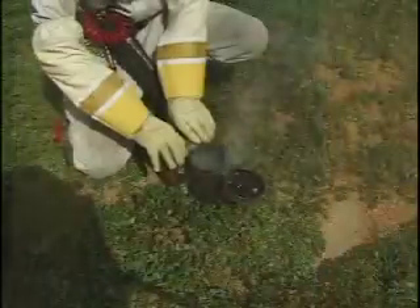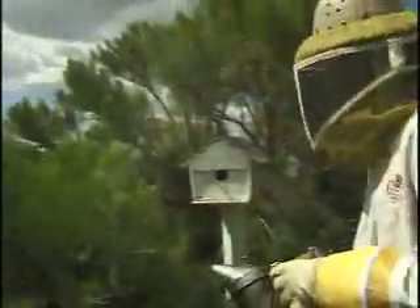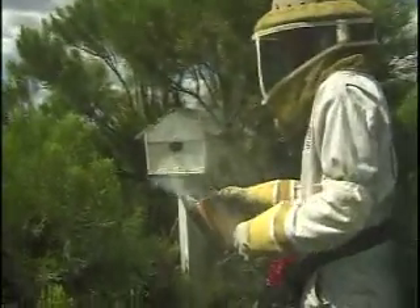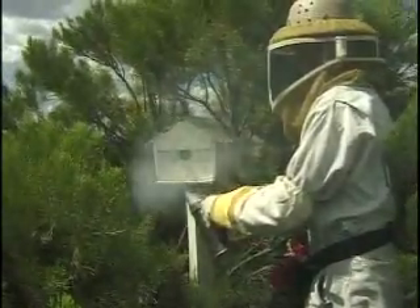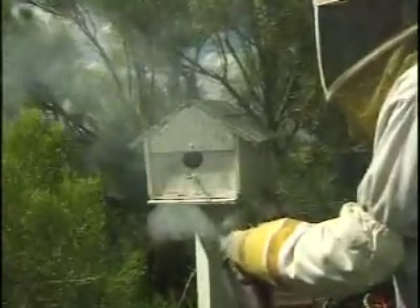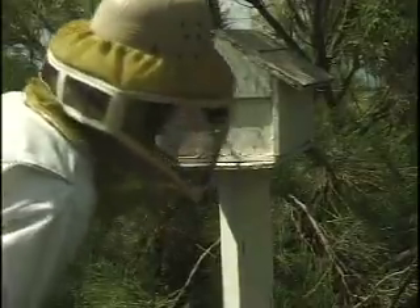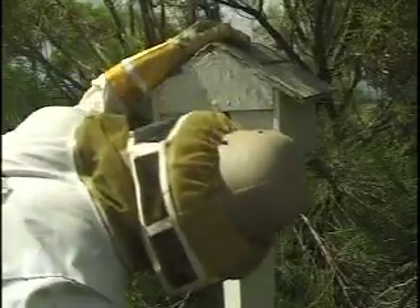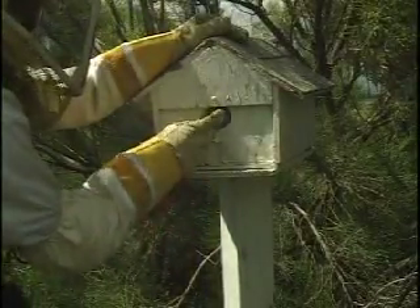The first thing I do is light a smoker, because it keeps the bees calm. Bees communicate through pheromones or smells, so when smoke is in the air, all they smell is smoke rather than the pheromones. So they can't send out an attack pheromone to the rest of the colony. Then once the bees are calm, I'll drill into the structure to find out exactly where the nest is and how big it is.